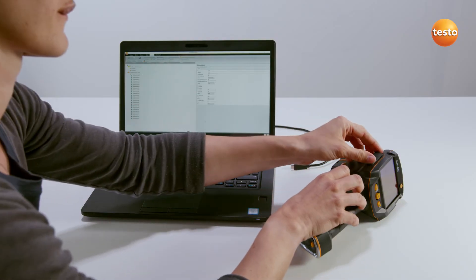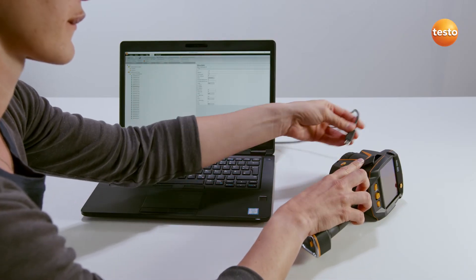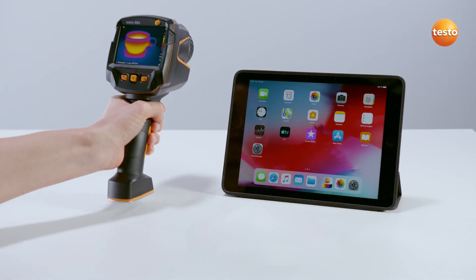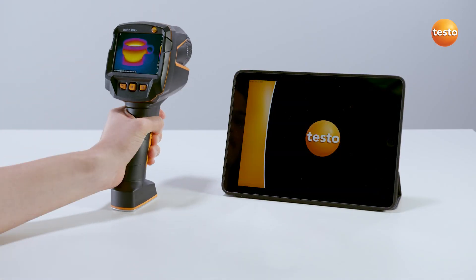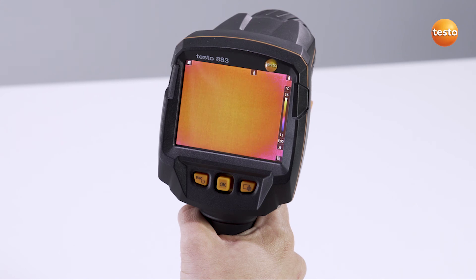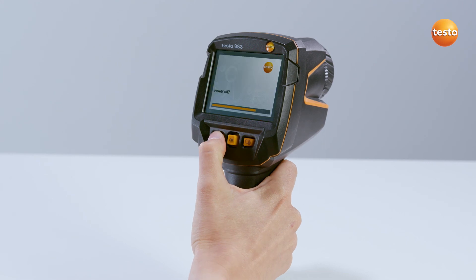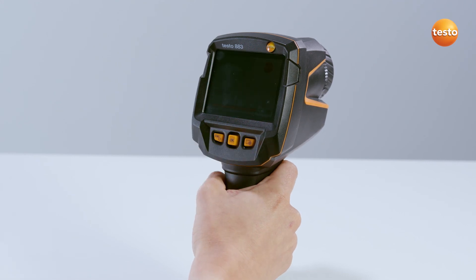You can either transfer images to your computer by USB or you can use the Testo Thermography app. You can find out how to use the app in another video on our channel. To switch off the imager, simply hold down the On button for approximately 2 seconds. That's it. I hope you enjoy using your new thermal imager. And if you have any questions, you'll find many more explanation videos on the imager and thermography on our channel.